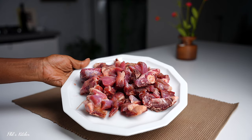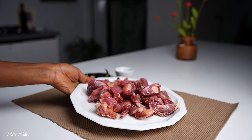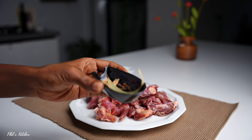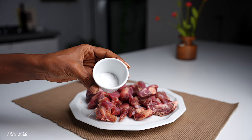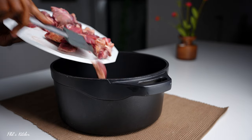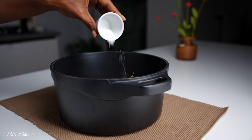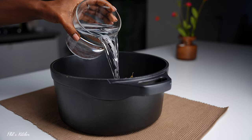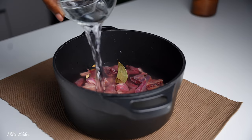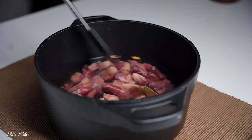The first thing we're going to do is boil our goat meat. I have 700 grams of fresh goat meat, cleaned and cut into smaller pieces. I also have some whole spices — bay leaf, cloves, and cardamom — and we'll need some salt. Take your big cooking pot, add the goat meat, followed by the whole spices, salt, and water. Add about four cups of water — enough to boil the meat. We're using plenty of water because we need the broth for making the pilau later.